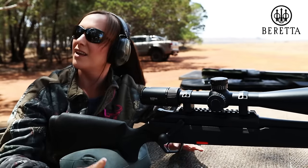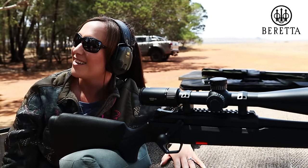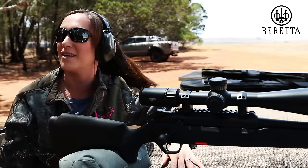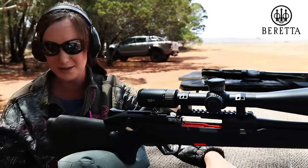What was the recoil like for a 300 Win Mag? It's like a 308. It really is a light gun that you can carry around the whole day in the bush, but it really shoots unbelievably comfortably. I like how smooth the action is. Now try the ejection of a cartridge — nice and easy.